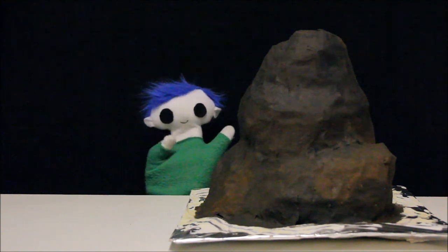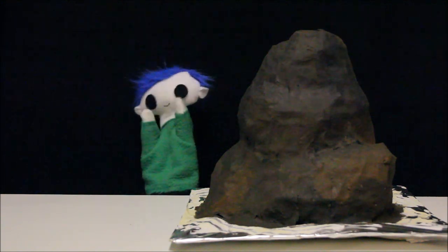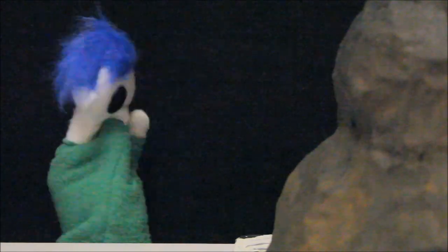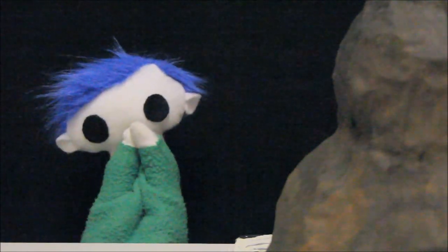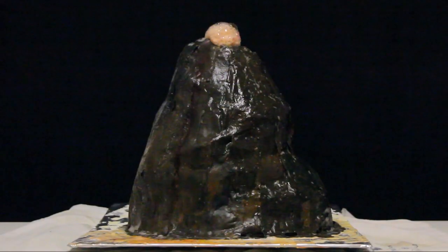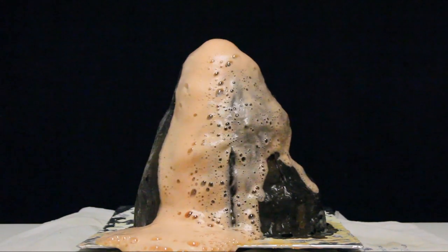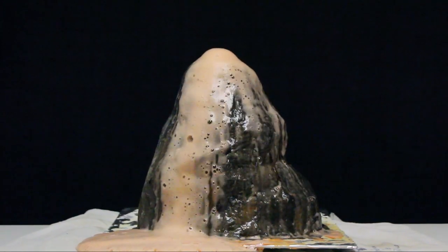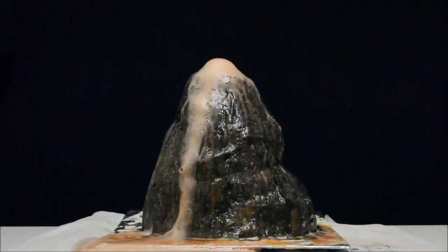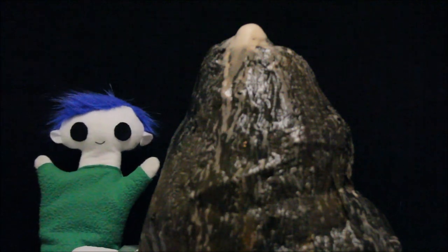Hi Odie! Did you make a volcano? Wow, Odie! Oh no, it's going to explode! That's so awesome! Odie, do you want to learn about volcanoes?